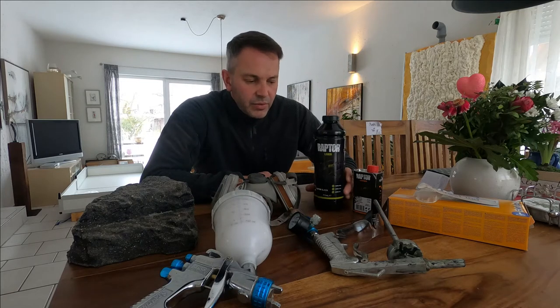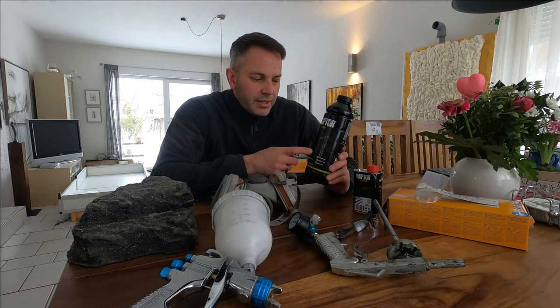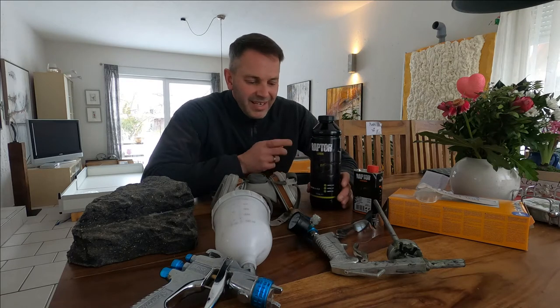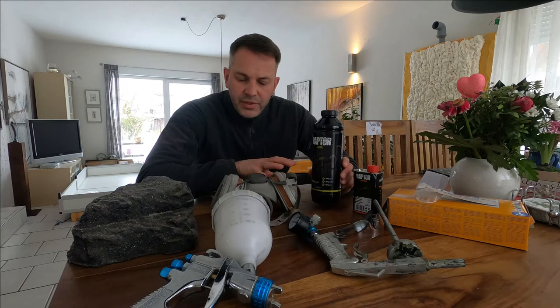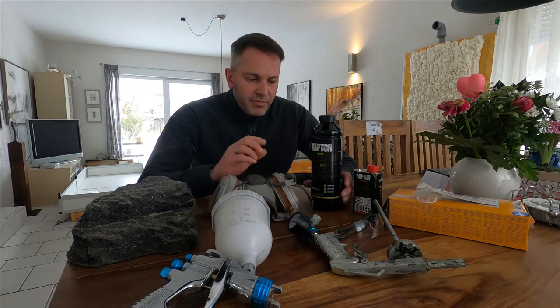But you have to use it right. Because during using and applying this stuff it is absolutely unhealthy — it is poison, it is really aggressive. So you have to do a few security things before you start.